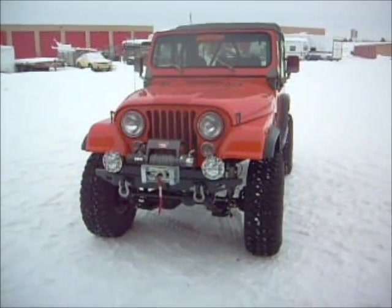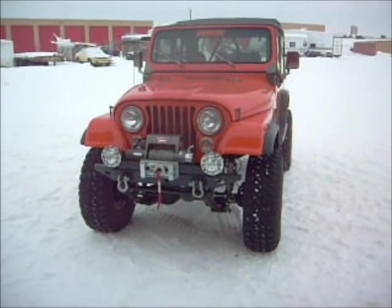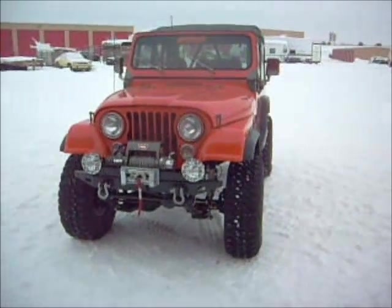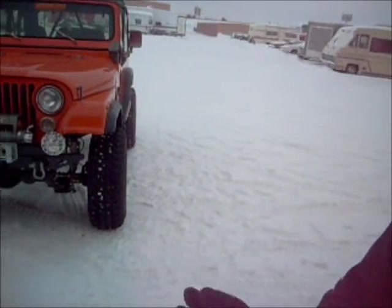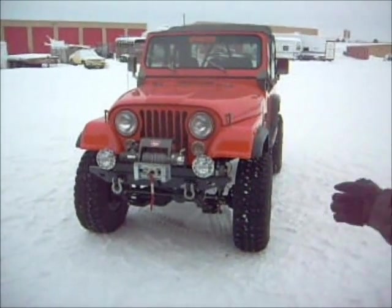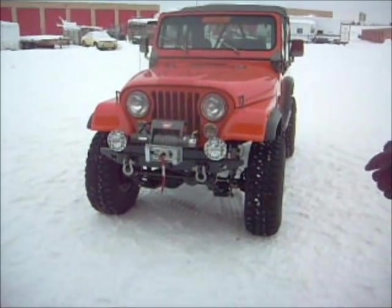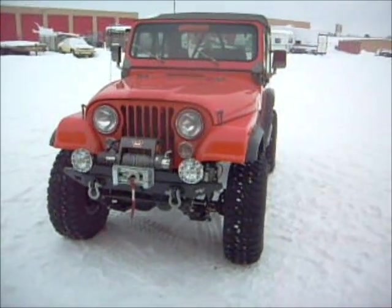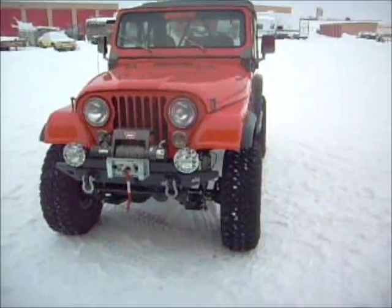That's 100% perfect. I would jump in the Jeep and head clear across the country — from here to New York, anywhere — and I would not be afraid in a second to jump in that thing. It is ready to go, period. Can you hear that running right now? It runs just like a sewing machine — so smooth and nice. It's just perfect.